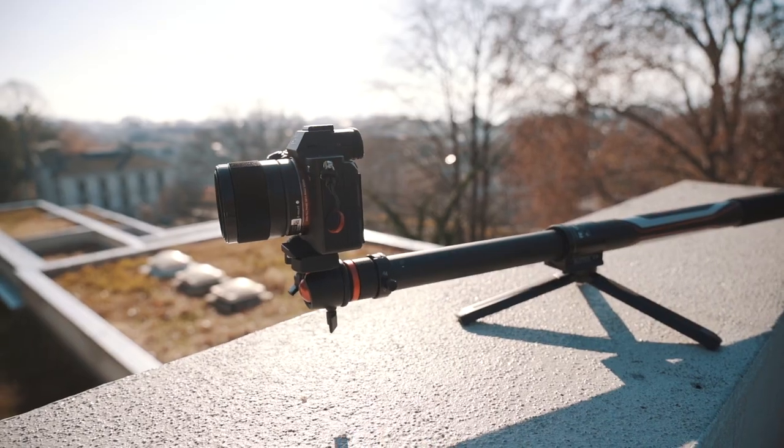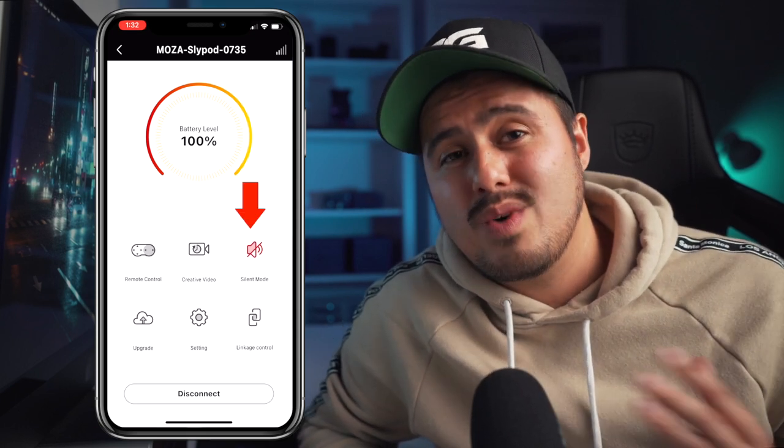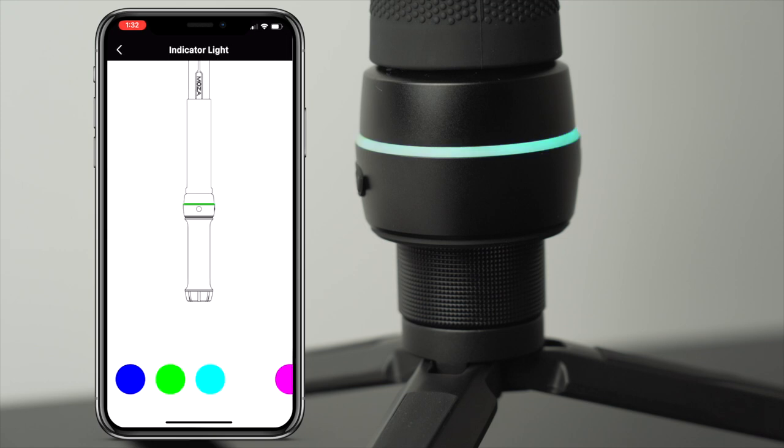One downside of this slider is that it's noisy. You probably wouldn't want to use this at full speed on an interview shoot, but what you can do is enable silent mode, which will reduce the accelerating speed of the slider, making it less noisy. In the settings, you also have the option to change the color of the light, which is pretty awesome.